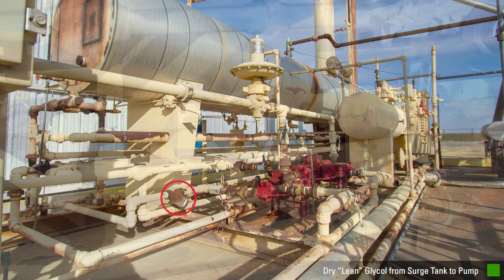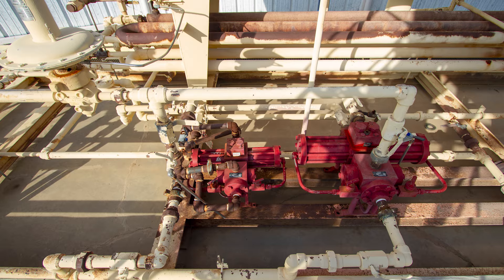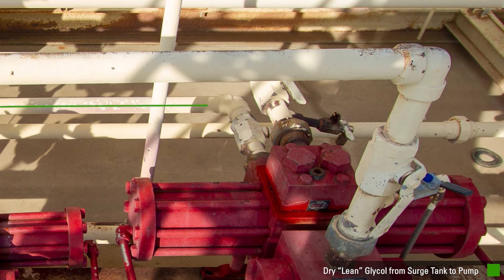The Y strainer is a simple but important device that blocks rust or particles that may have come from the reboiler before going into the pump. The lean glycol flows to the suction of the pump through the Y strainer. This port is referred to as the suction block.